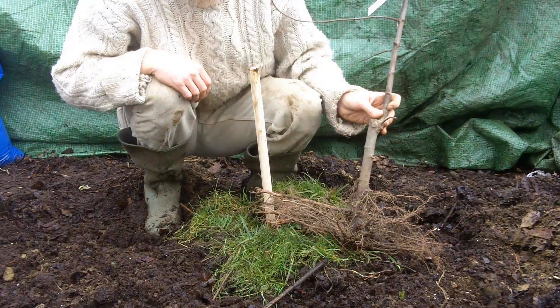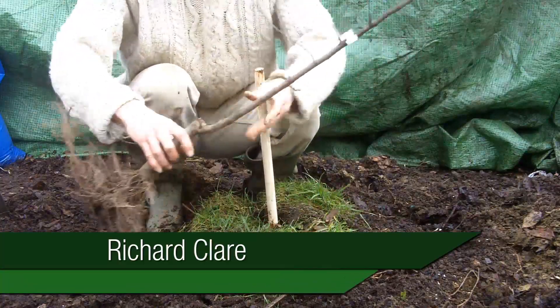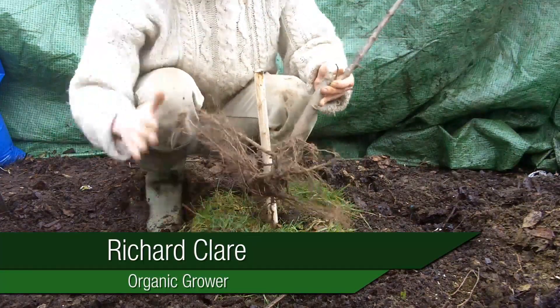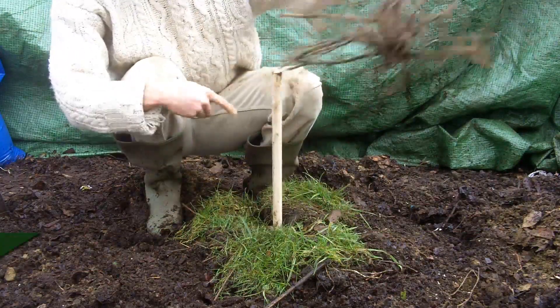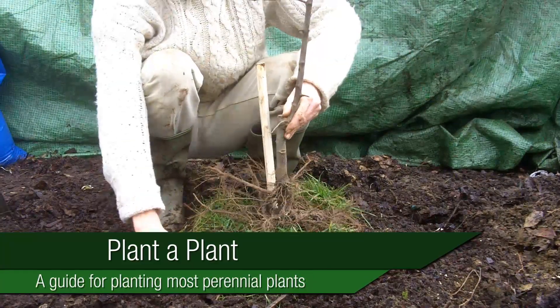An explanation of how to plant a fruit tree. I'm demonstrating a rootstock, and that rootstock has lots more roots compared to the top growth where the fruit is going to be. The roots are spread out in a circle facing slightly downwards, and we're going to try to recreate that pattern when we put it in the soil.